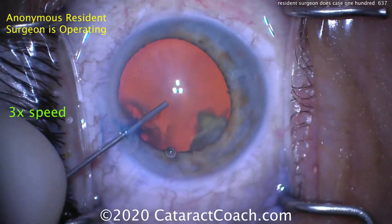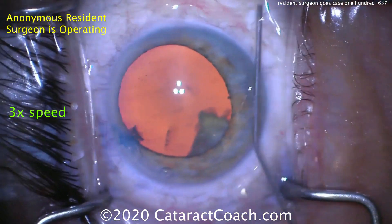Now we sped the video up to three times normal speed. That's a good fill of viscoelastic.